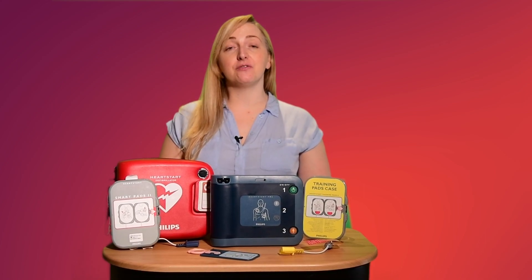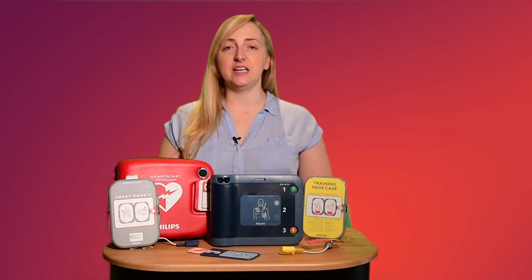Hi there, my name is Amanda and today we're going to look at the Philips Heartstart FRX AED.